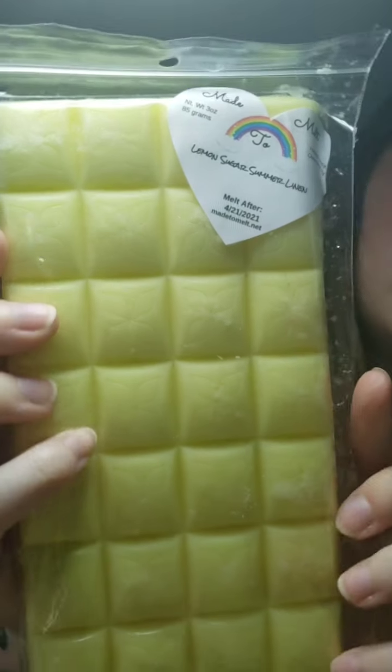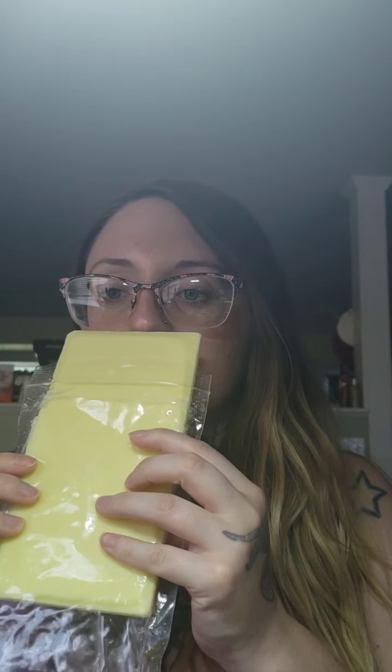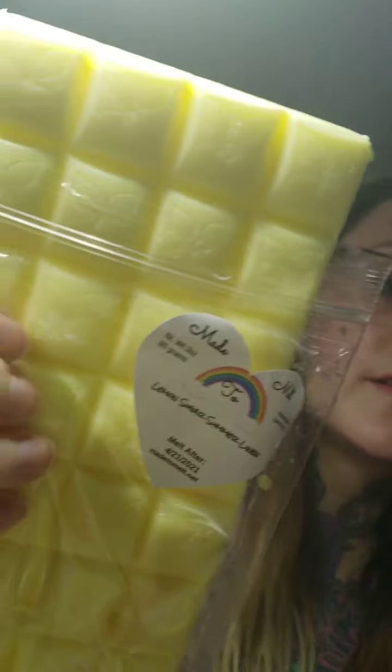The next one is Lemon Sugar and Summer Linen. This one is really really strong too. I've had summer linen scents before and they always smell more tropical to me, but this one doesn't really smell tropical — it's like a really really strong laundry scent, very detergent-y. I'm not able to smell the lemon sugar unfortunately, but I find with a lot of waxes I can't get certain notes until I melt it, so I'm really hoping I can smell the lemon once it's melted.